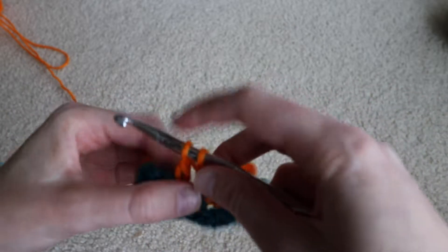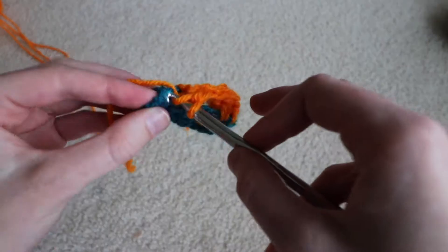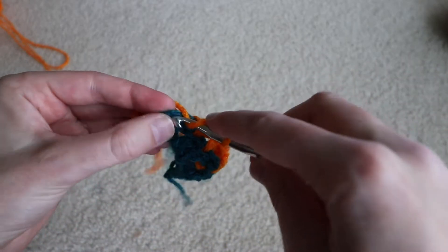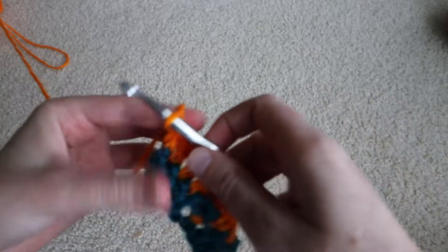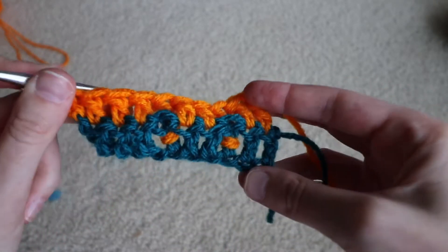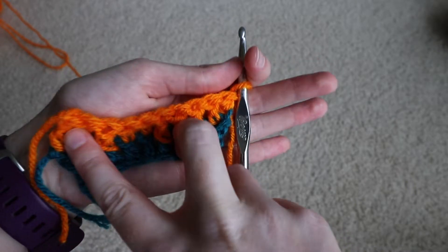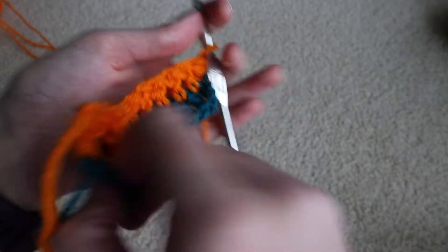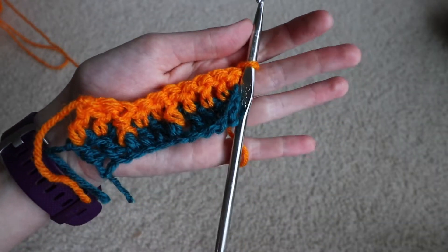The same idea applies to any kind of post stitch. So we've done front post and back post double crochet, but if you want to do a front post or back post treble crochet, you just follow the same steps for completing a treble crochet, but use the hook insertion steps from this tutorial. I'll also mention that all the tips I shared in my follow-up video about front post double crochet apply to back post double crochet too — just remember everything is kind of reversed.